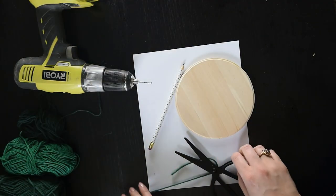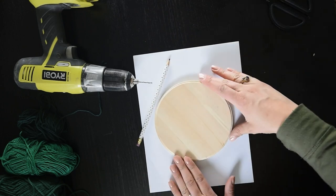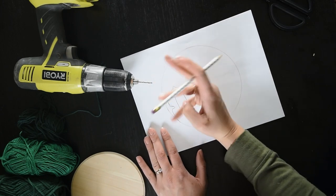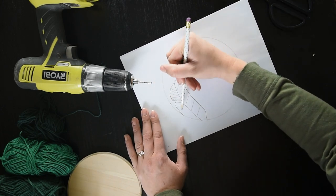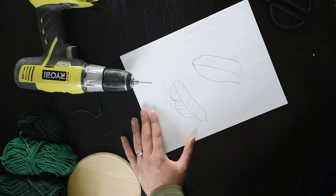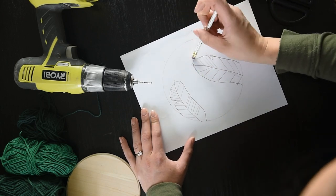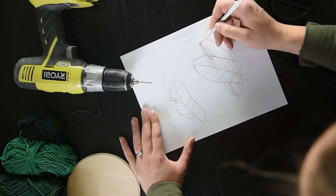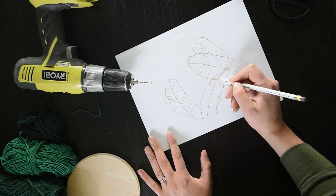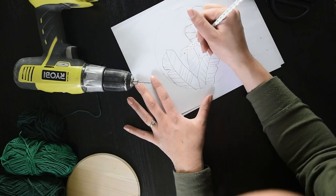For this project you will need a wood round — I used one from Walnut Hollow and will link to it below. You'll also need some paper to sketch out your design, a pencil, and the yarn you'll use to embroider. I chose yarn over embroidery thread because it's thicker, so you need to make fewer holes to get the same impact. You'll also need a drill, a darning needle with an eye big enough for yarn, and scissors.